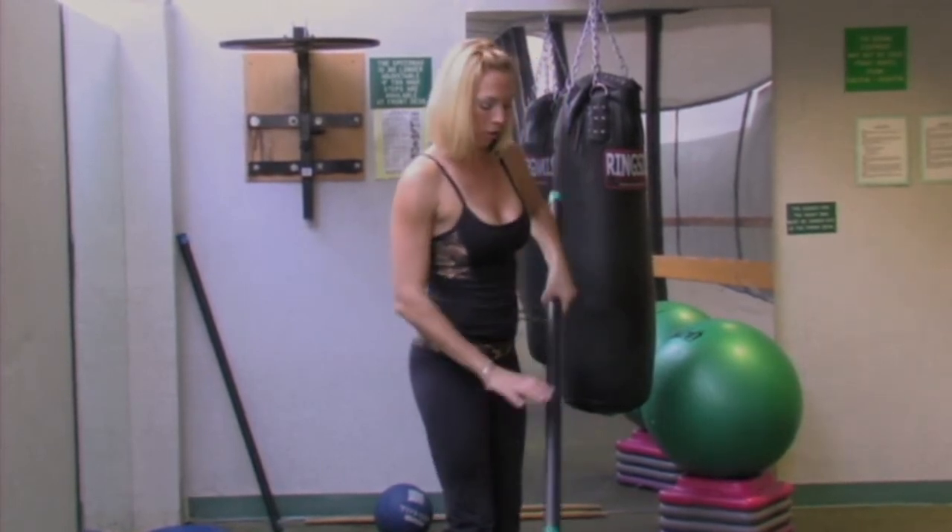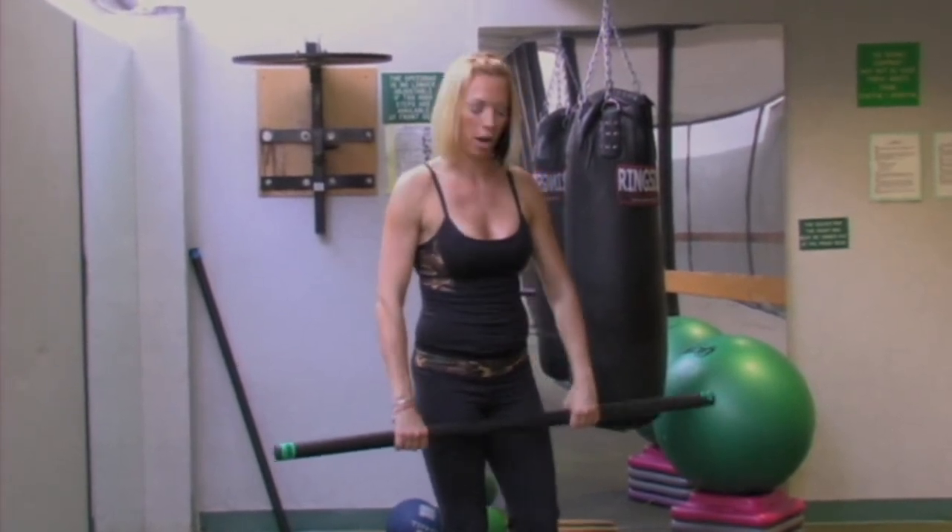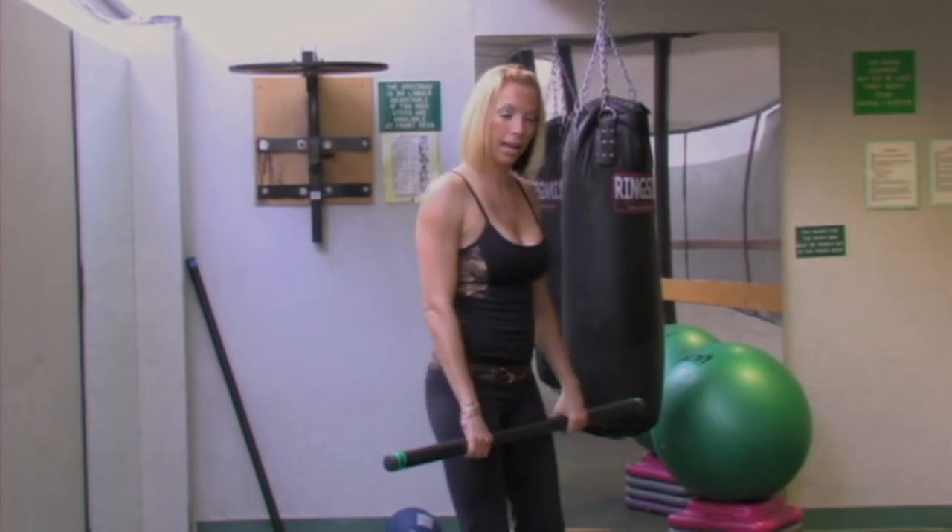To begin, I want you to grab that bar. Your hands are going to be a little bit more than hip distance apart. I'm going to show you this exercise on a diagonal.